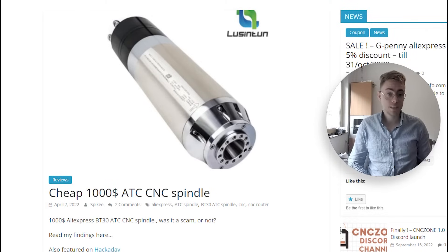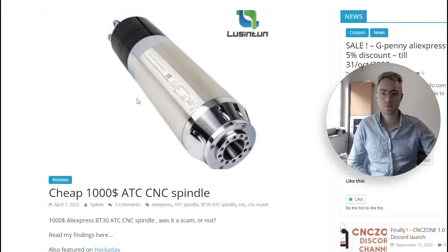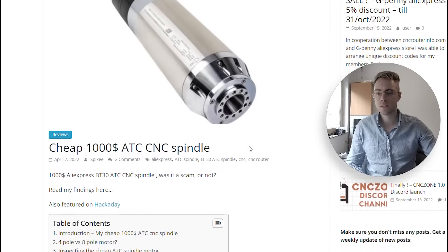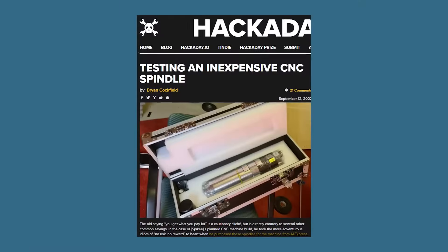Today I'll tell you about my experiences — what went good, what went less good, and if this is a good buy or not. I wrote an article about this on my website but I'll quickly go over it. The spindle I got is an 8-pole motor, 100 millimeters in diameter, 3.5 kilowatts. I'll go into why I chose the 8-pole and not a 4-pole. I got it at the Lucenton AliExpress store, which is also featured on Hackaday.